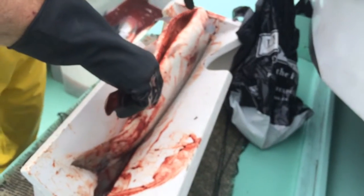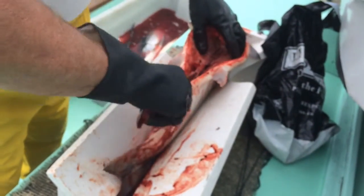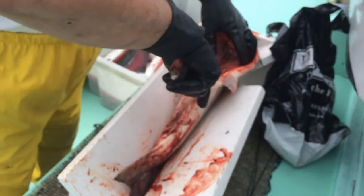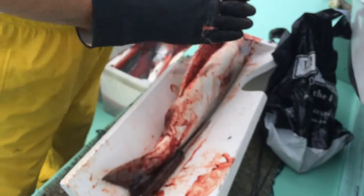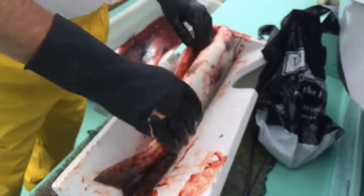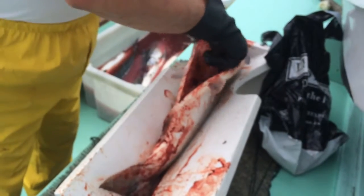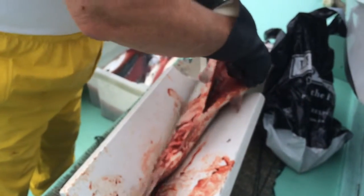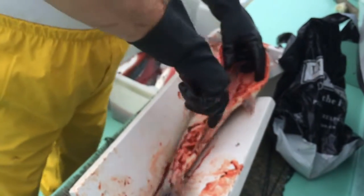But it also gives you an easy way to hang. The reason why you leave this is that when you freeze it, because that piece is connected, the fish can't open up. It keeps the meat closed. And if you didn't have that, when you froze the fish, you'd have all kinds of different wonky shapes that it would go into.